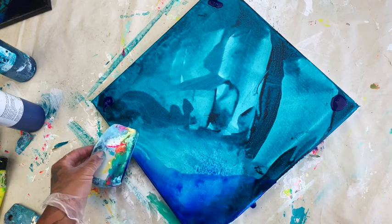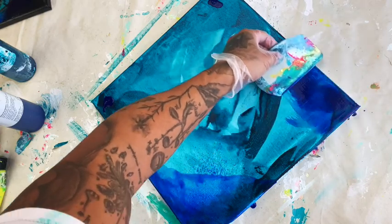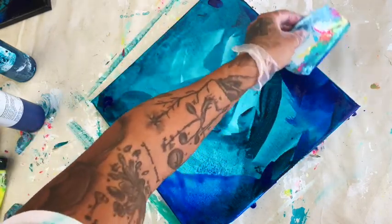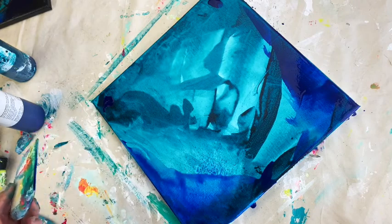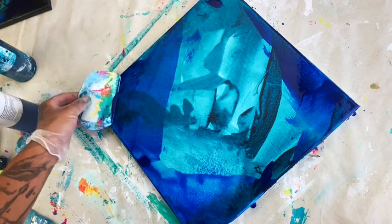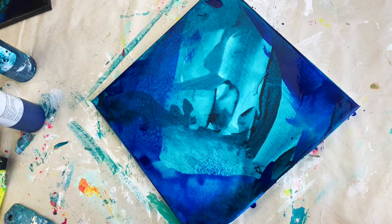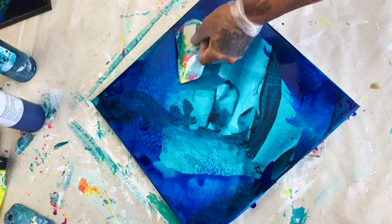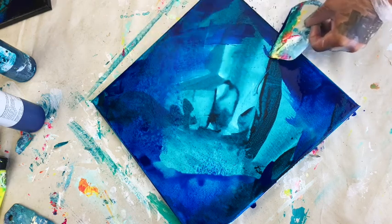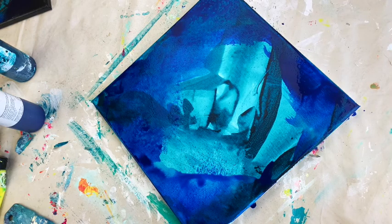If ultramarine blue were edible, I would eat it, because it is so electric and rich — it speaks to my soul. It's in the middle of violet and indigo and blue, and I just really love it paired with turquoise. I am creating sort of a vignette, an outline, creating some depth in the corners. You can already start to see, and this is only the second color of paint, how the painting is starting to shape itself. To some extent I'm telling the paint what to do, but for the most part the paint is telling me where it wants to go.